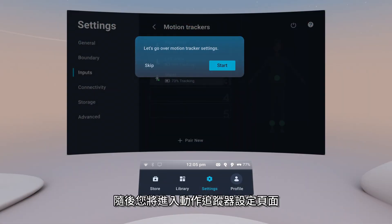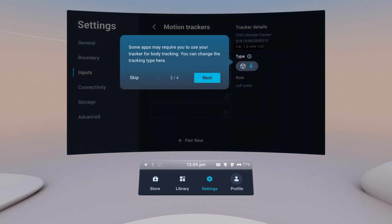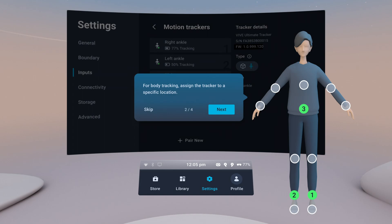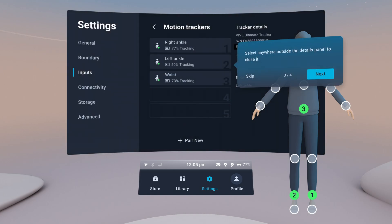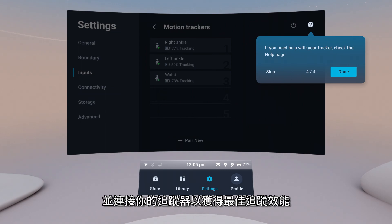You'll then be taken to the Motion Trackers Settings page where you can learn about the available tracker options. You can always come back to this page to learn how to troubleshoot tracking issues and attach your trackers for optimal tracking performance.